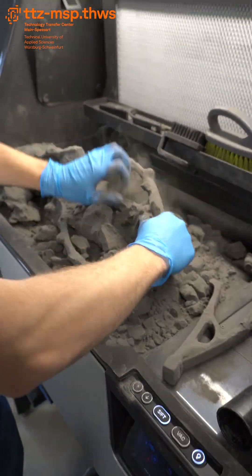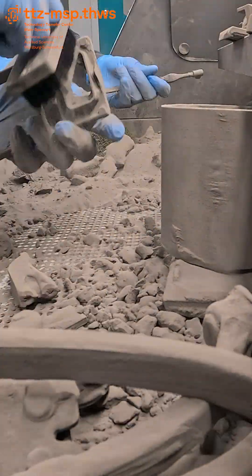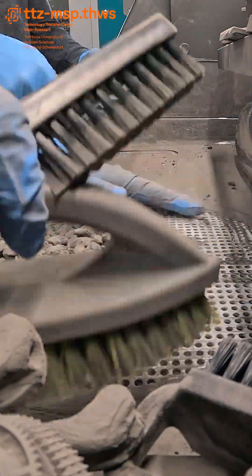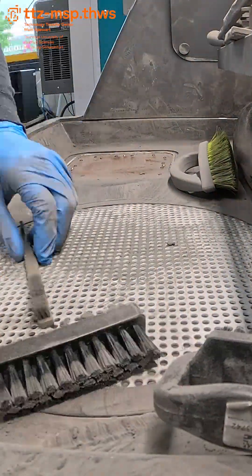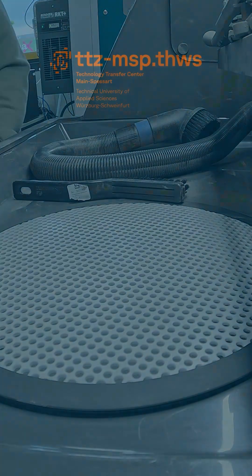That's the print and recovery process — clean, compact, and ready for production. Next Machine Monday, we'll finish the journey, from raw print to perfect surface. See you next time.